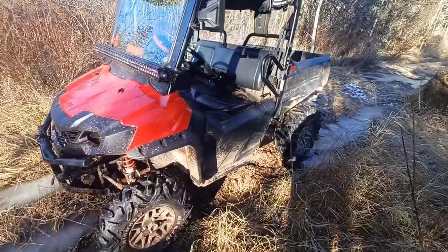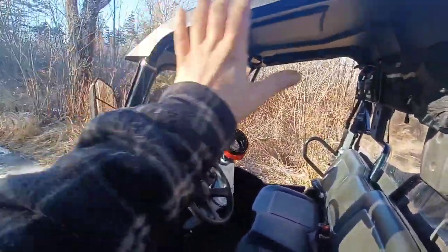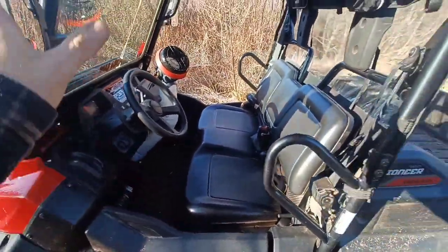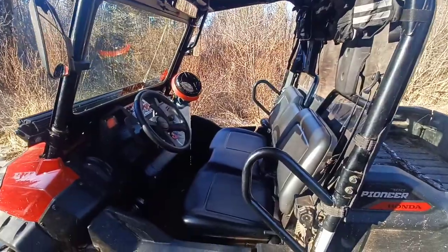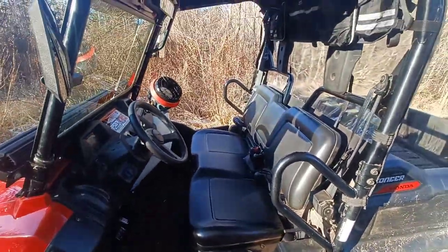I'll show you how it works. Here's my Pioneer 700. As you can see, I have no doors currently — those are coming. I ordered a set of canvas panels from Shy Bull Fam. They make canvas panels and tops — check them out on Facebook.